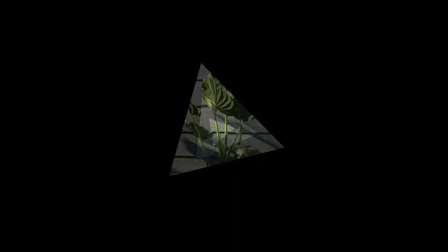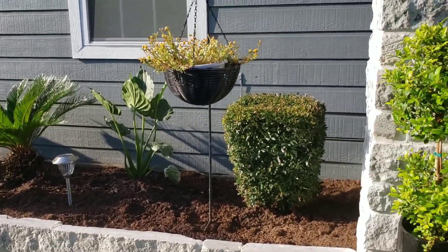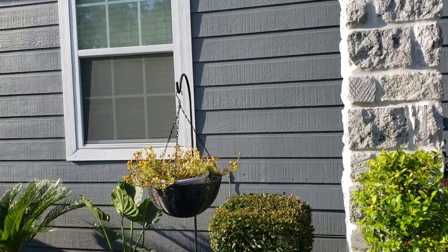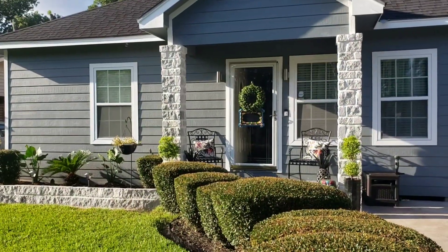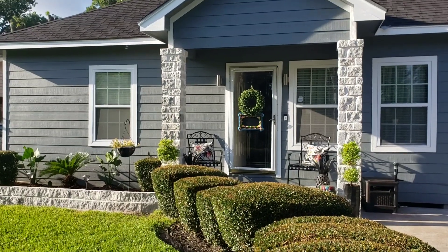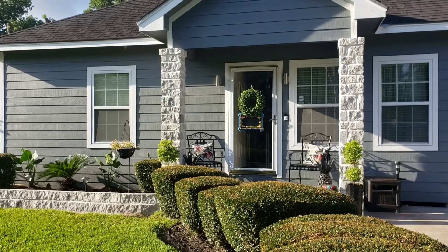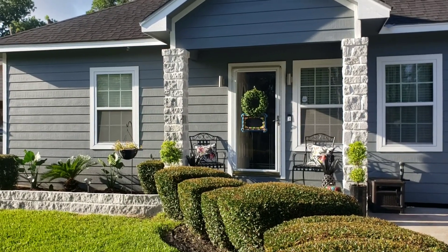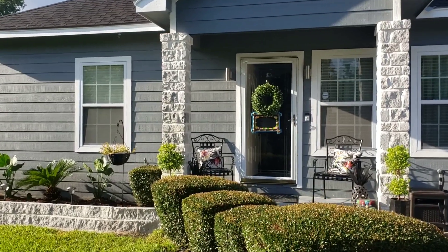I hope that this video inspired someone on how to refresh their flower bed or retaining wall. I'm going to see you guys in my next video, where I'm going to show you how we're going to add some solar lights around the retaining wall and my stone columns. Bye!